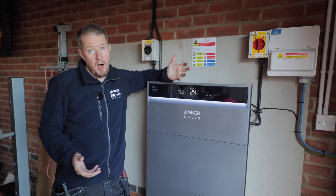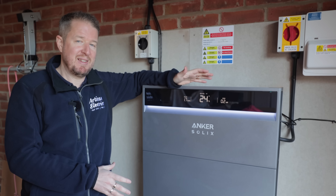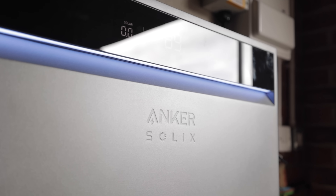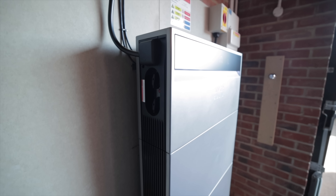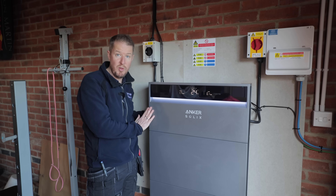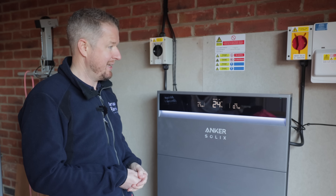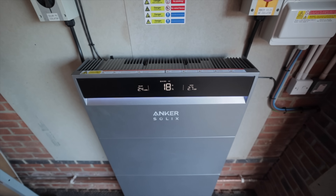A lot of the features are interesting but fairly subtle. What strikes me most about the Anker Solix X1 is actually how it looks. In terms of battery systems on the market today, it's probably the best-looking one available — so slick, with a minimalist design, an impressive heads-up display on the front, and at only 150 millimetres deep it's incredibly thin and sleek. You can install it in pride of place in your garage or on the outside of your house without it looking ugly.